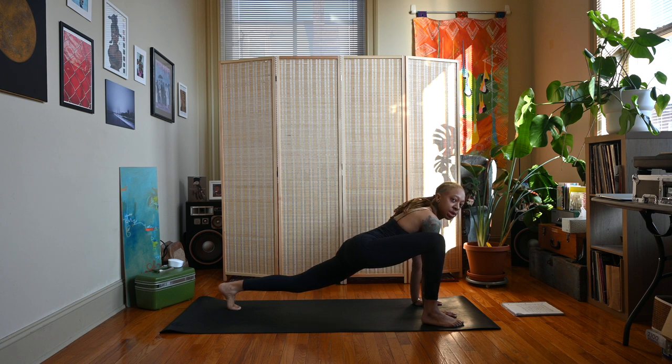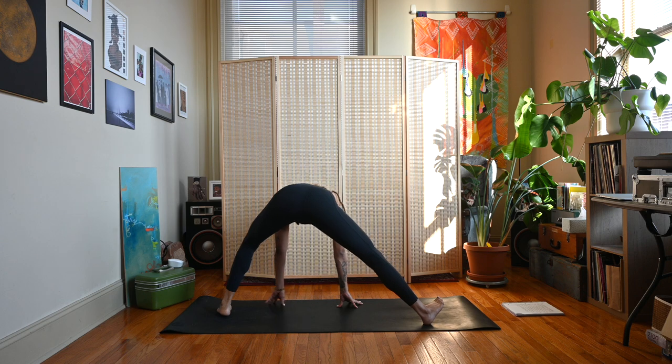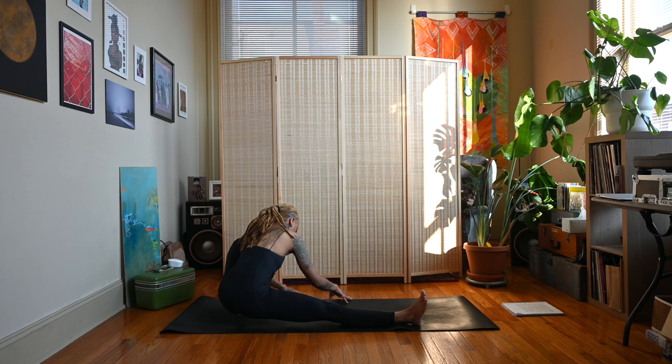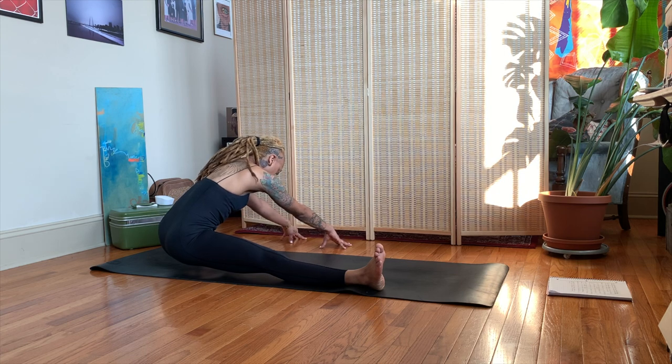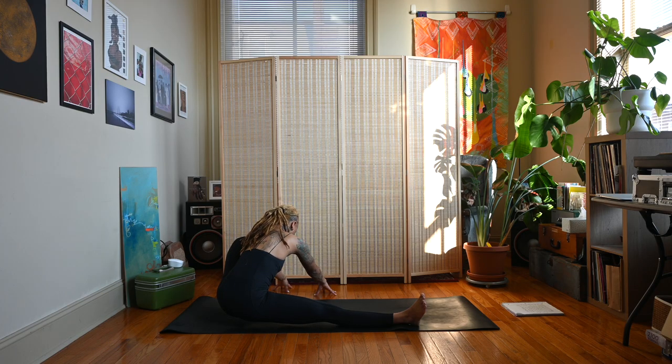From here we're going to transition into Skandasana on the left, or side squat. Start to walk your hands over towards the left side of the mat, bending into the left knee, coming up on the right heel, trying to bring that left foot flat. Hands can rest on the ground or they can be at heart center. My weight tends to shift back, so I kind of like to bring my hands in front just to counterbalance.